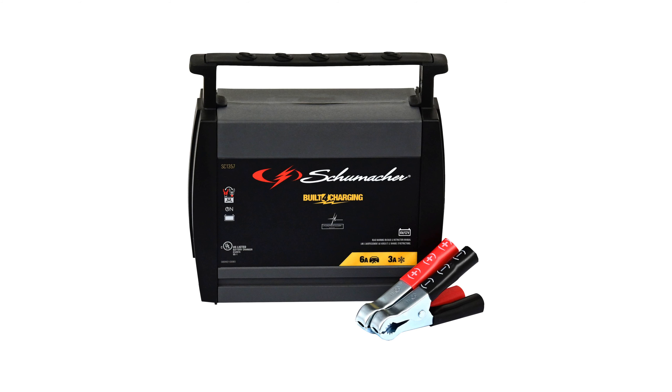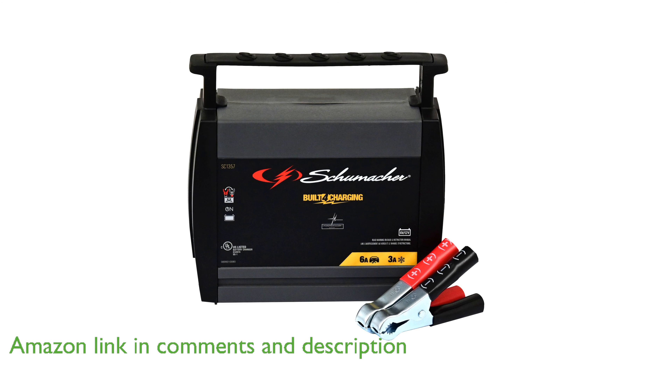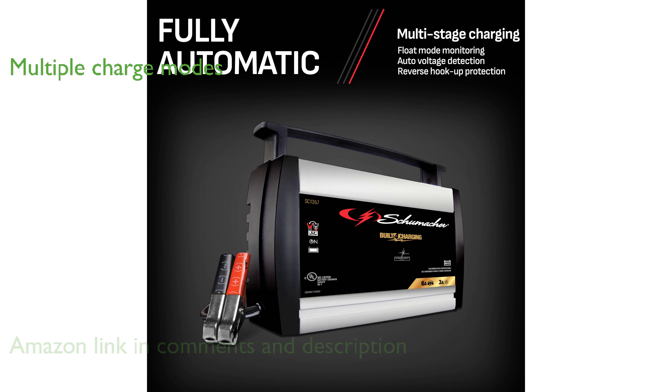The Schumacher SC1357 battery charger is a versatile and fully automatic device designed to keep your car, power sport, and marine batteries in peak condition. This charger features both 6-amp 12-volt and 2-amp 6-volt charge modes, making it suitable for a wide range of battery sizes.